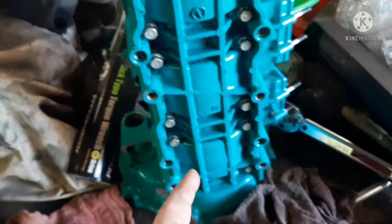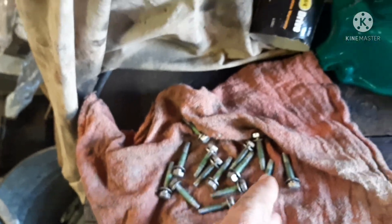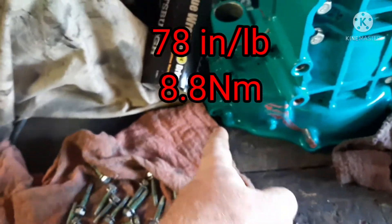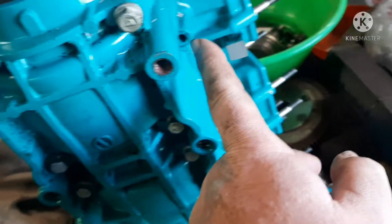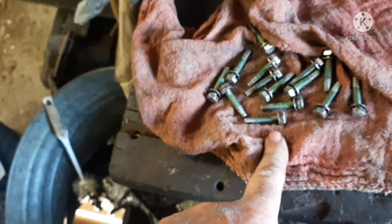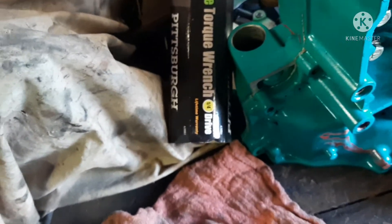Let's go ahead and get this engine built. All of my mains are torqued. Now I've got to do my little 10 millimeters — they are 78 inch-pounds. I think it's nine bolts that hold that: one, two, three, four, five, six, seven, eight, nine. So nine of these 10 millimeter bolts at 78 inch-pounds. You've got to have a different torque wrench for that, obviously, because it's inch-pounds, not foot-pounds.